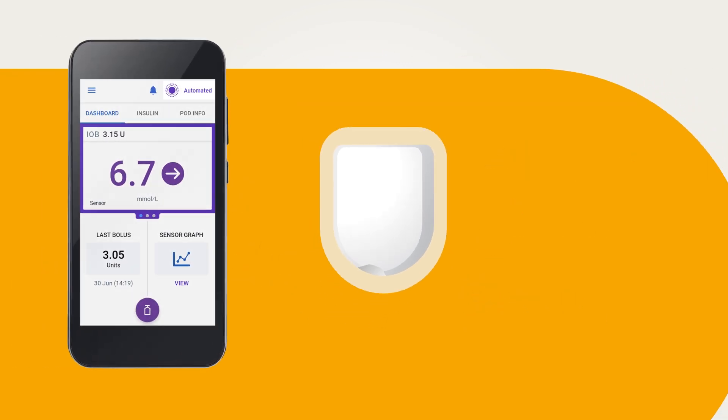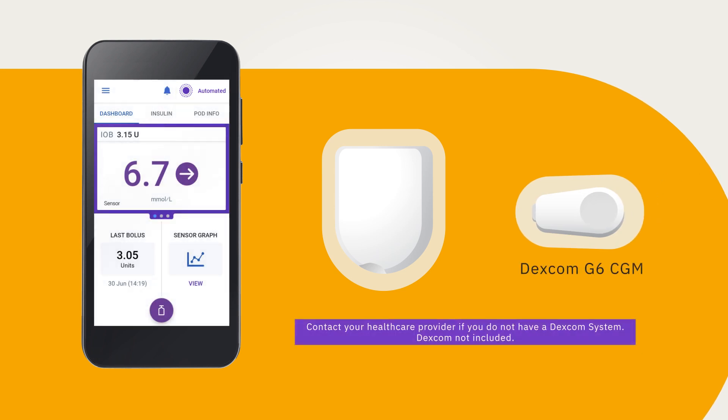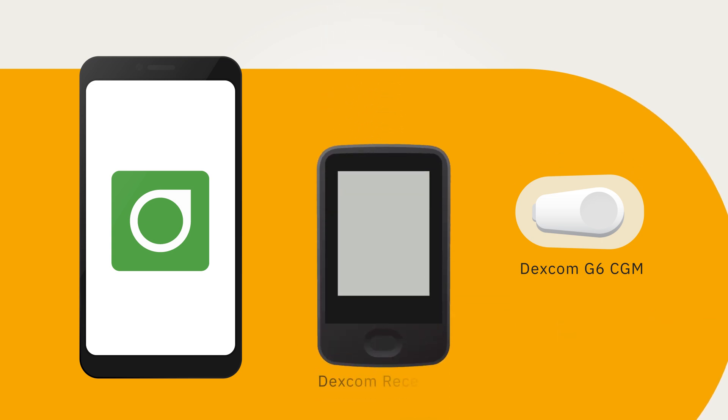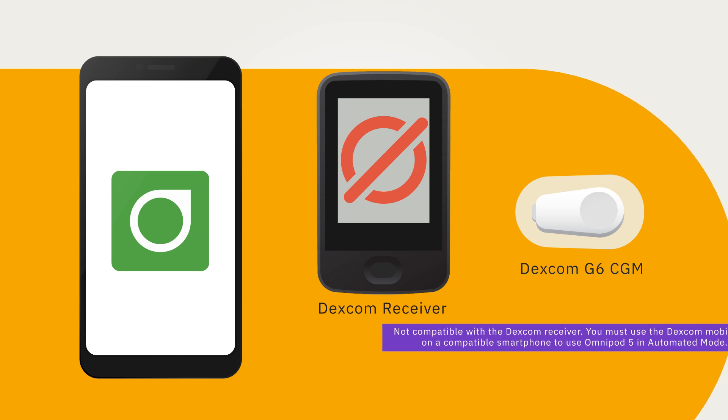To use the system in automated mode with a Dexcom G6 sensor, an active Dexcom G6 CGM is needed. The Dexcom G6 app on a compatible mobile phone is used to start and stop your sensor, display glucose alerts and alarms, and to use other Dexcom G6 CGM features. You cannot use the Dexcom receiver with the Omnipod 5 system; if you have the Dexcom receiver on, you must turn it off and use the Dexcom G6 app.